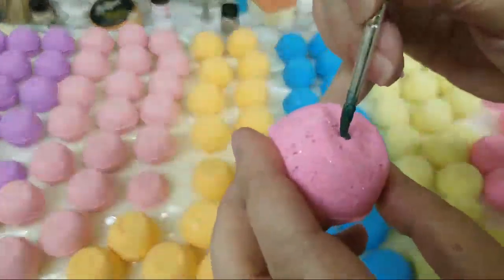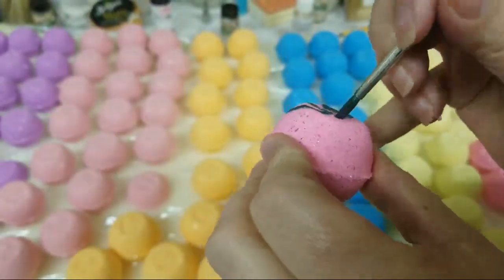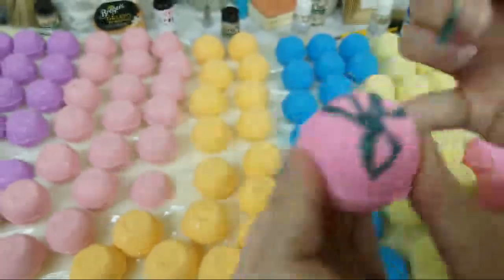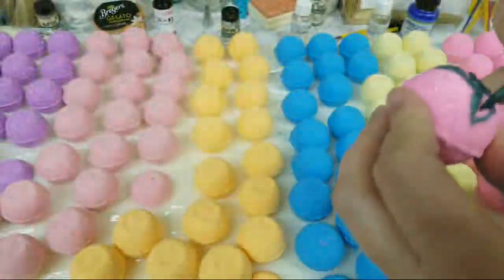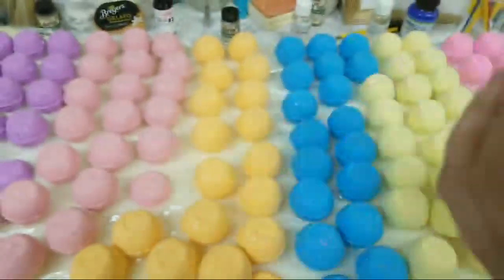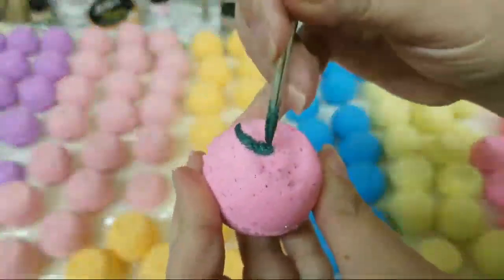I'm just going to do a couple of each one so you guys can see what I'm doing. Using actual vodka — there is a little bit of a reaction, but what it will do is make it a little bit raised where the leaves are and so that will puff up, which is kind of cool because that's what the leaves actually look like — they are taller than the strawberry, they don't lay flat.